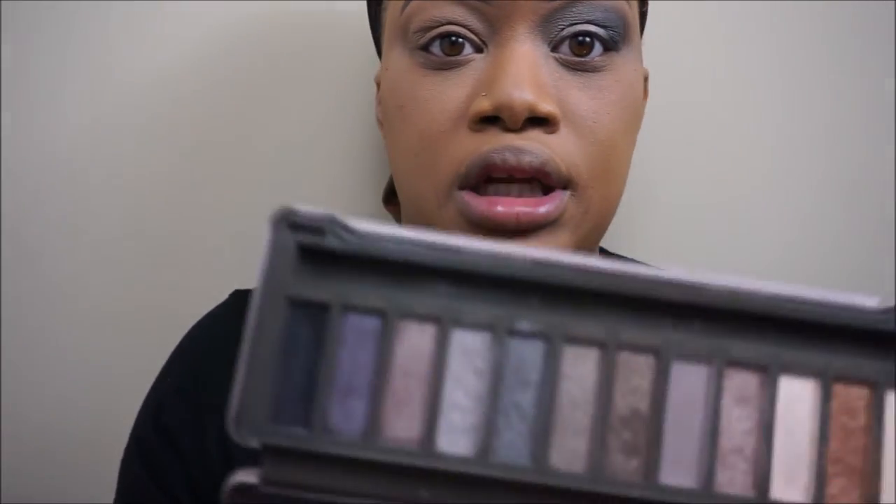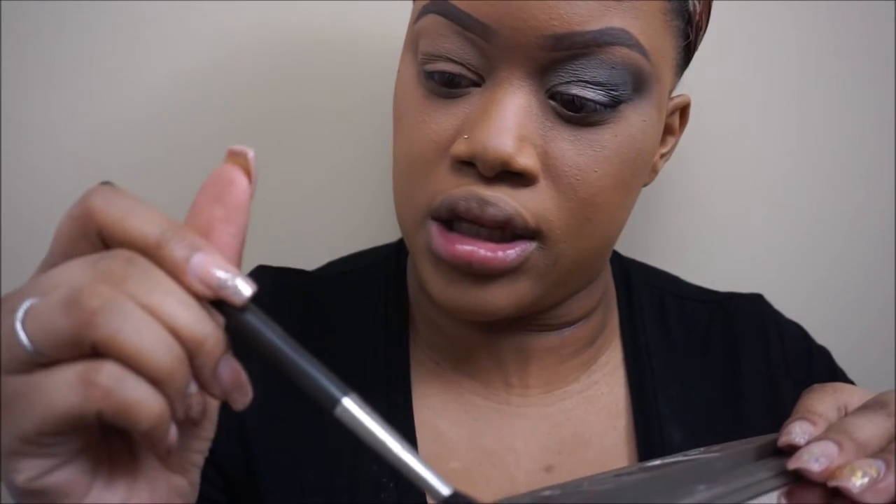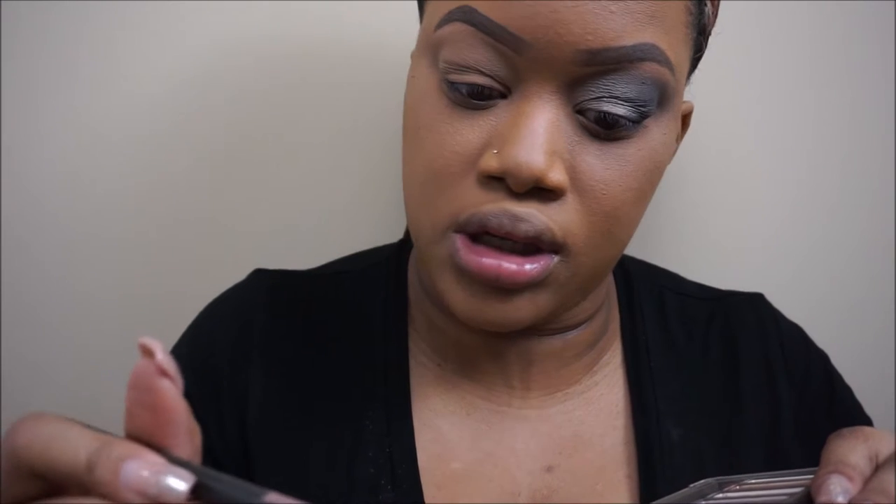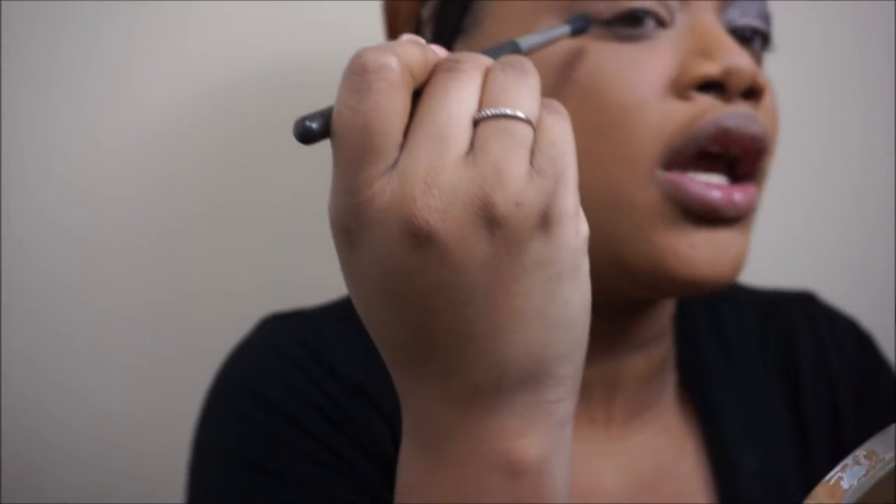Then we're going to move into the black using the Naked 2 palette. We're going to take the color called Blackout on the MAC 240 or 216 — one of those brushes. This is like the more tapered blending brush. We're just going to tap the excess product off, because with black you want to be really careful not to go overboard. So tap the excess product off and start right in here just to get that shape.